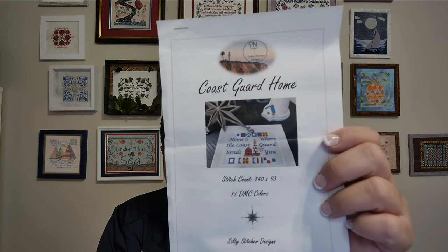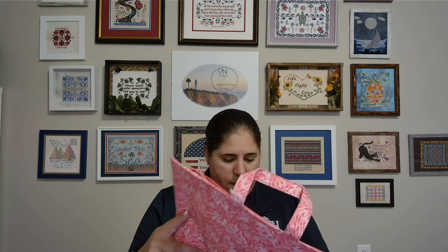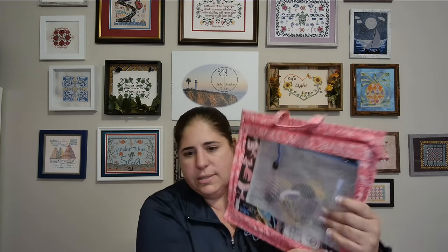My next whip is Coast Guard Home — 'Home is Where the Coast Guard Sends You.' Stitch count is 140 by 93, 11 DMC colors. This is on what I believe is an Under the Sea fabric. I only have a few stitches up in the corner, so not much to show you, but it's a pretty small pattern and I'm hoping to finish this one up as well. I stitched its sister pattern called Navy Home, but unfortunately I was not able to renew the copyright for this year, so that pattern is out of print. There might still be some at your local needle workshops. This one is housed in a Creative Carol Designs bag with a vinyl cover, which I absolutely love.